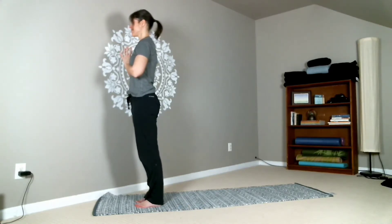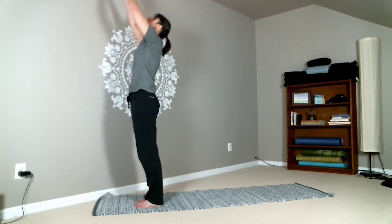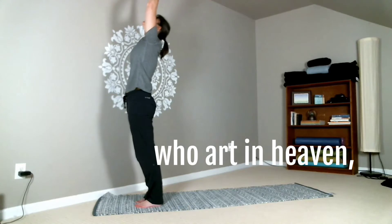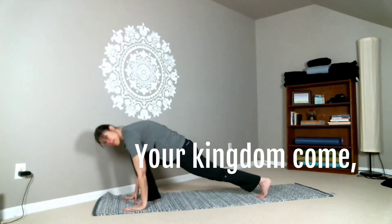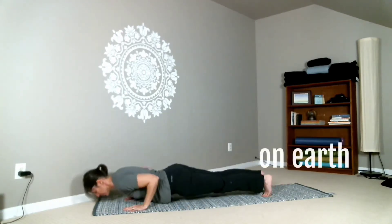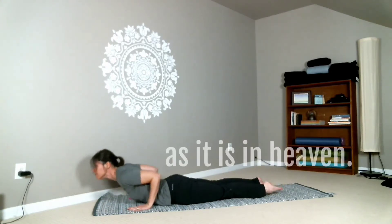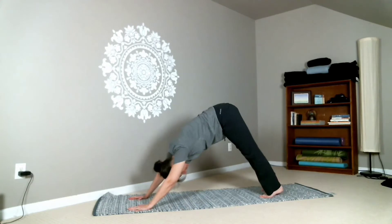Let's go ahead and add the words. So starting from here: our Father — then reaching the arms up overhead — who art in heaven — and then folding forward — hallowed be thy name. Step the feet back: thy kingdom come, thy will be done — all the way to the floor — on earth — and then lift the heart — as it is in heaven.